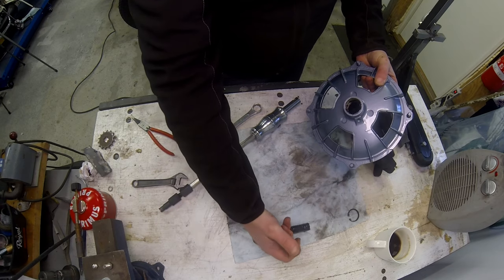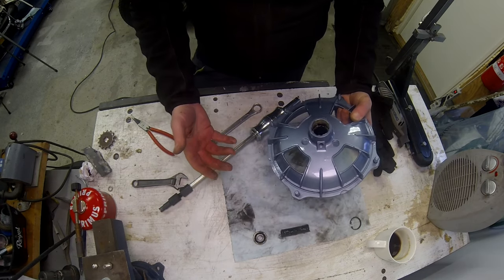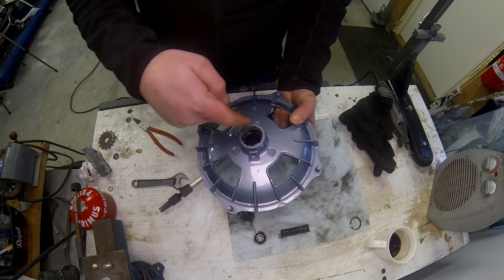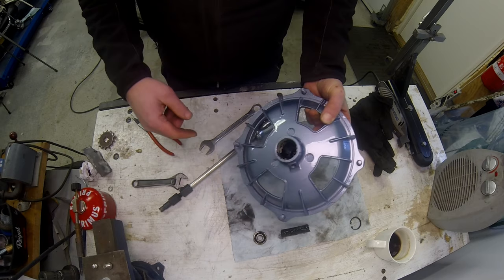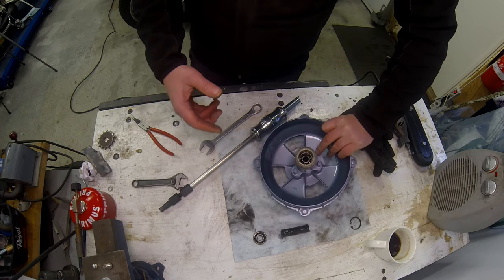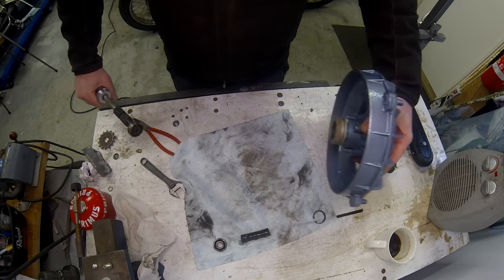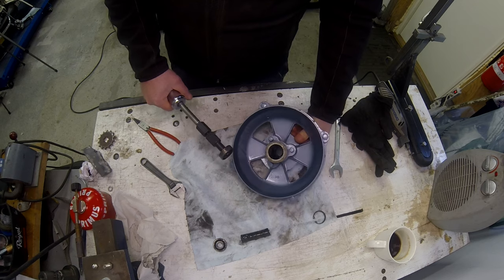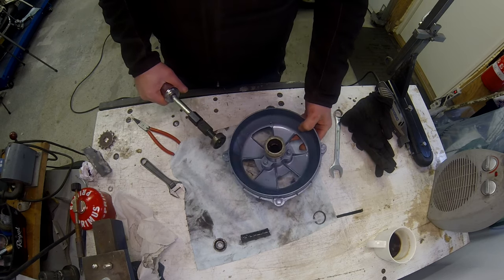I've got a spacer tube in here so I can take that out. That grease looks horrible. Once you've got one bearing out you can just knock the other out from the other side, but since I've got the bearing tool I'll use it here as well. That's both removed and I'll give it a good clean up before I start rebuilding.